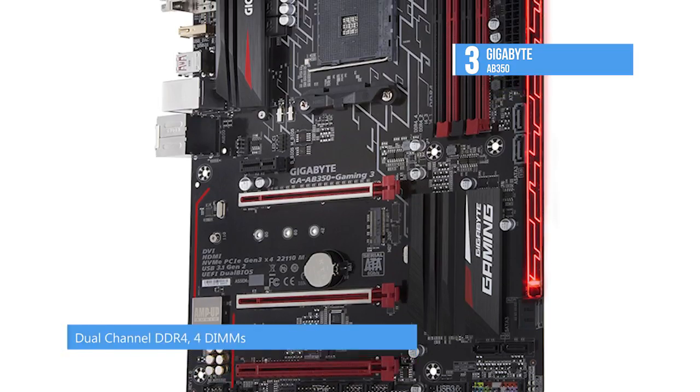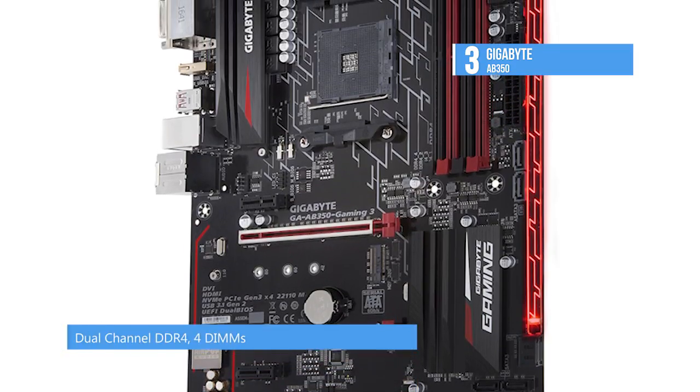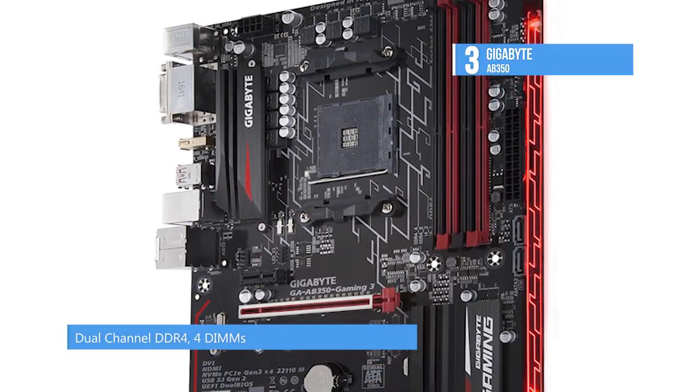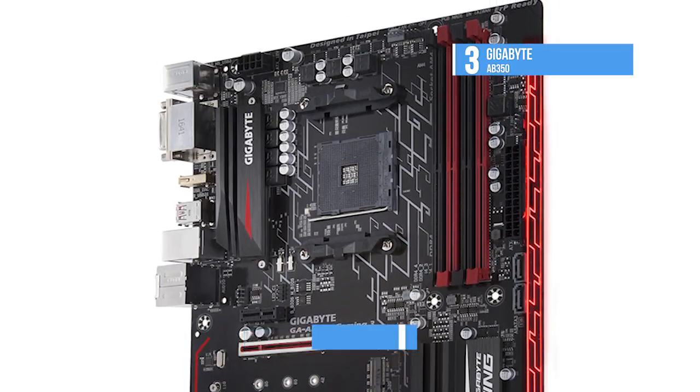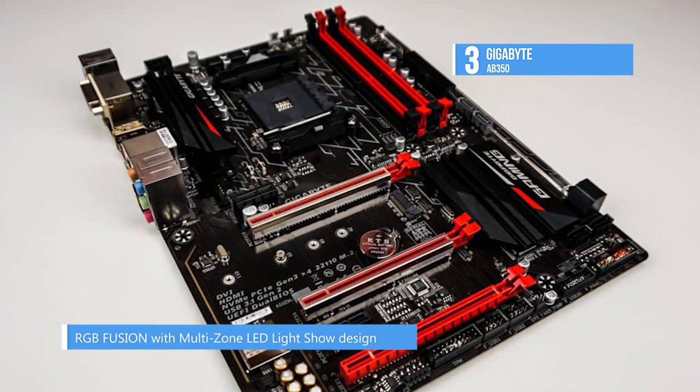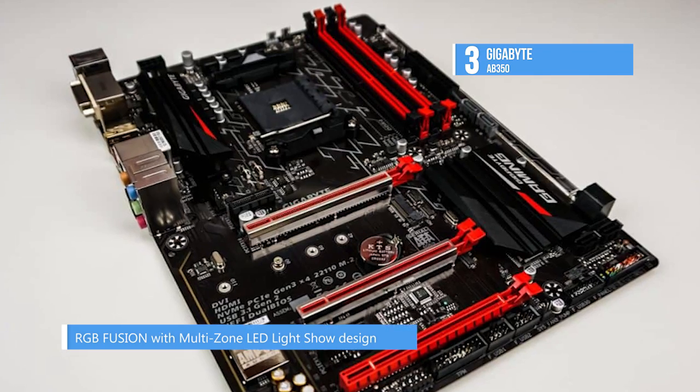The proprietary Smart Fan 5 features multiple temperature sensors and hybrid fan headers. The adjustable voltage USB port and dedicated power design provides clean, isolated, and low noise power, while adding the ability to compensate for voltage drops.